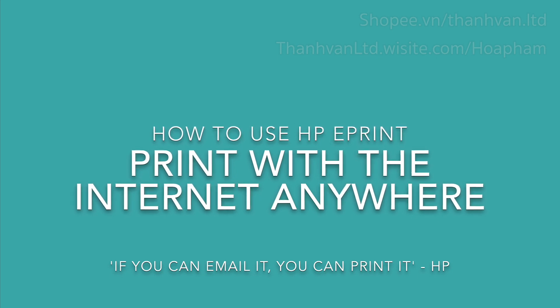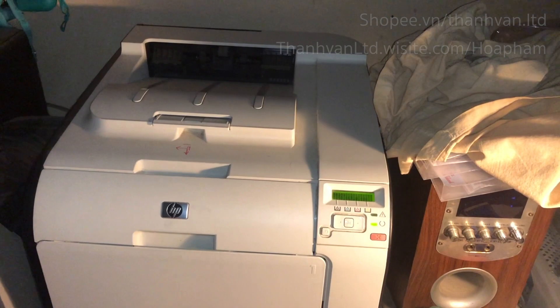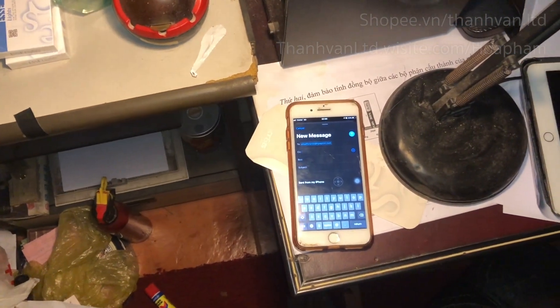Hello people on the internet, today I'm going to show you how I print with ePrint on an XP printer.